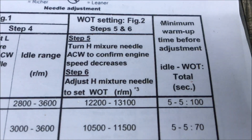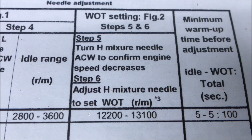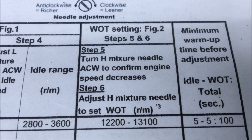The optimal range for this is 12,200 to 13,100. A very new saw will probably be at the lower end, and a more run-in saw will be at the higher end.